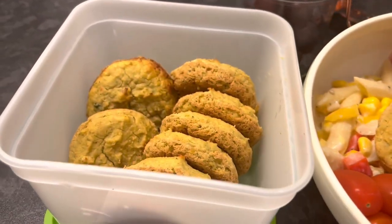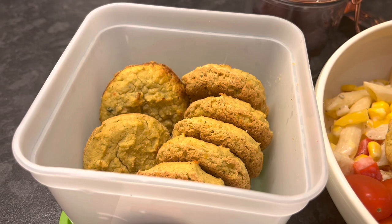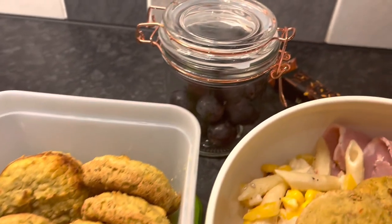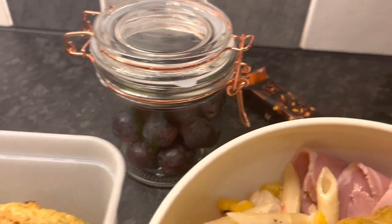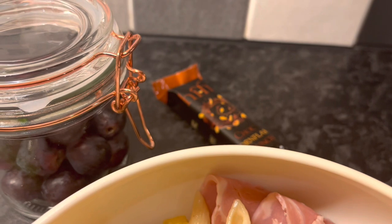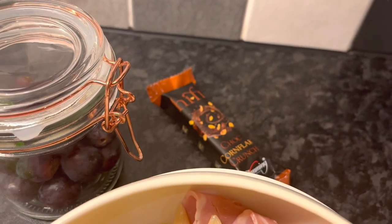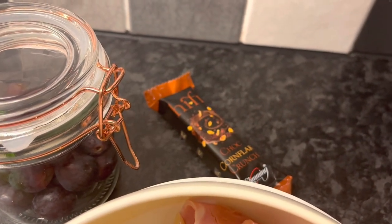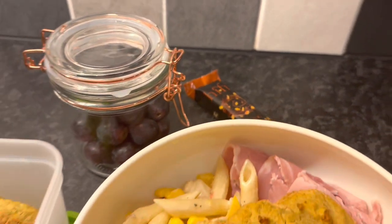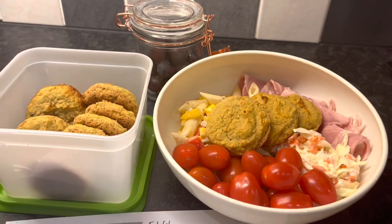The rest of the falafels I'm going to bag up and pop in the freezer so I can have them over the next couple of weeks. I've also got some grapes for pudding today and a hi-fi bar — I've just ordered the new hi-fi bars. This one is the chocolate cornflake crunch; not sure if you can still get those, but I've enjoyed them. Looking forward to lunch today — that's lunch idea number one.